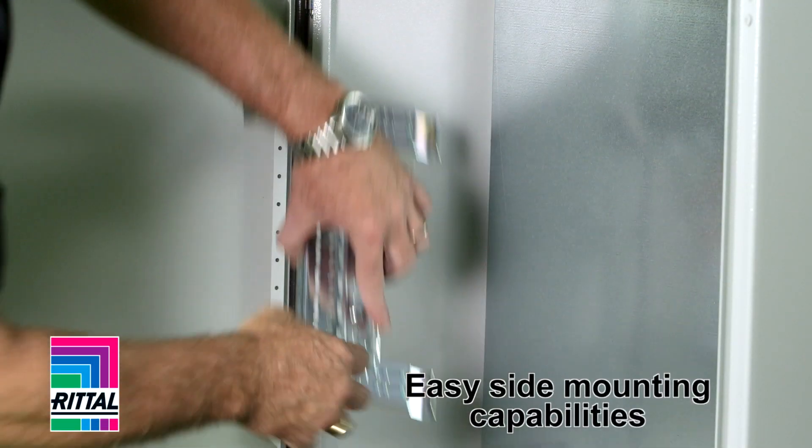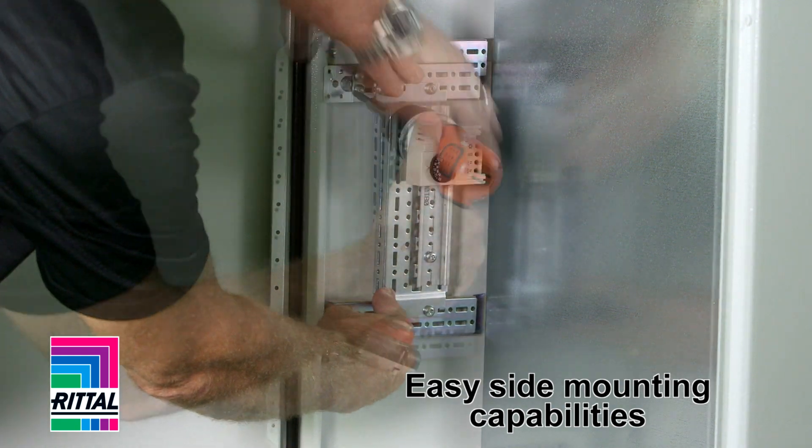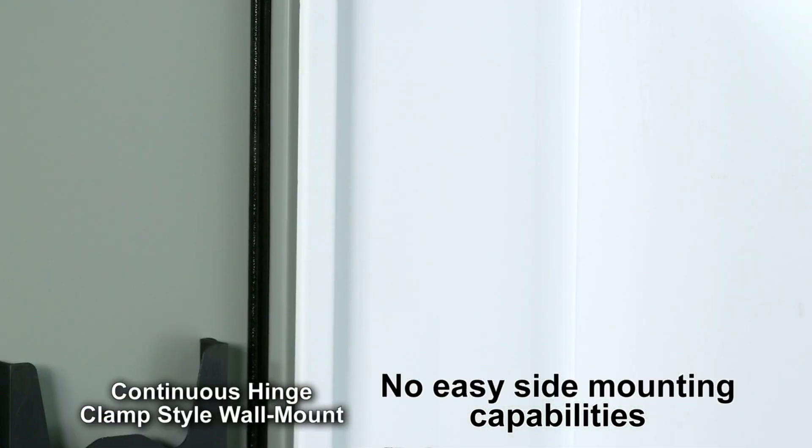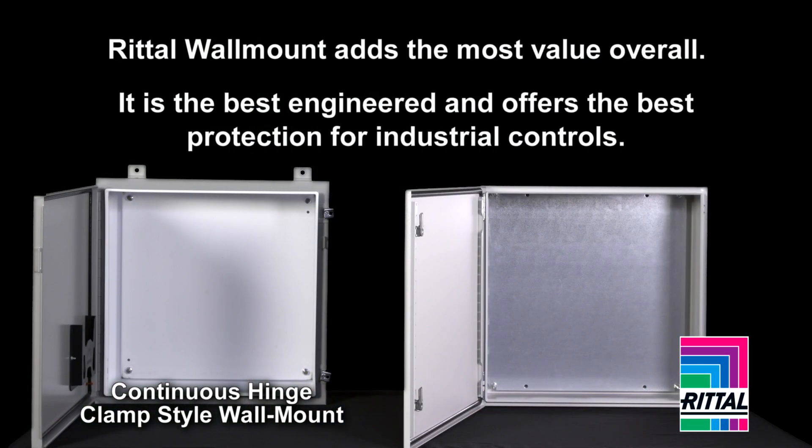What about the choice of accessories mounting into the side? Are they quick? Are they easy? Or does the enclosure manufacturer offer any at all? In the end, you will find that Rital adds value and is the best engineered and best protection for your industrial controls.